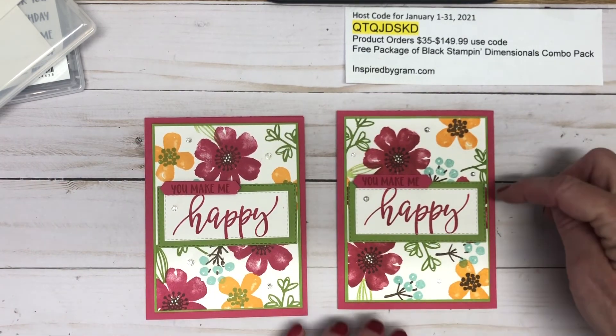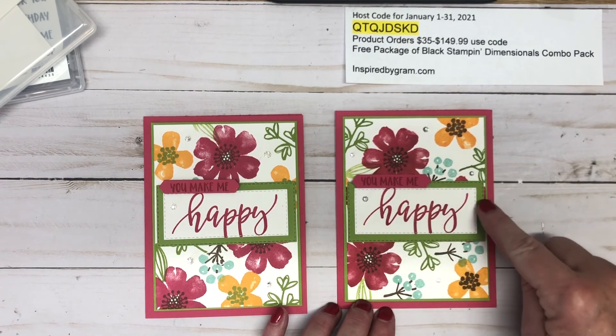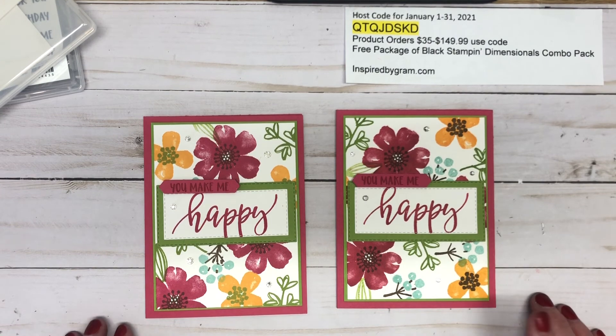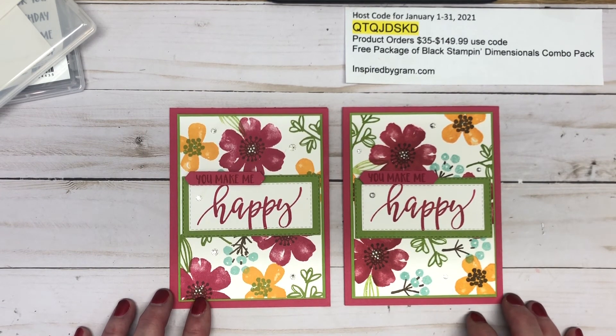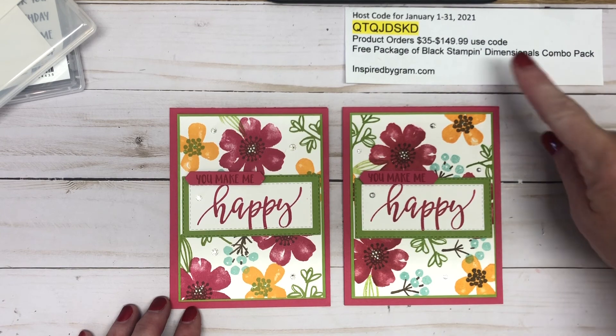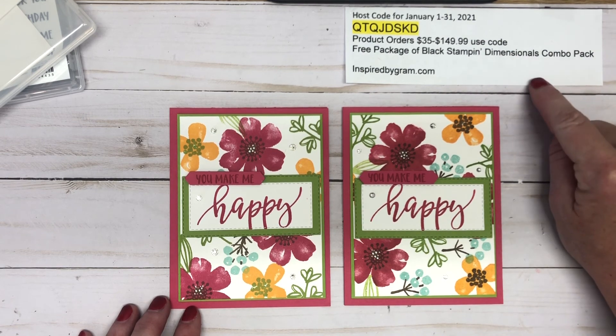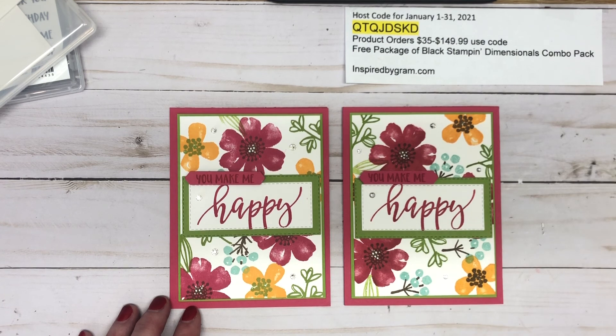That's your simple Stamping Sunday card! Looking at both of them side by side, the Melon Mambo really got hidden by that panel — you never really know what you're going to get when you're stamping away and having a great time. For all your Stampin' Up needs, visit inspiredbygram.com. With a product order of $35 or more, use my monthly host code — it runs until January 31st, 2021. Thanks for watching!